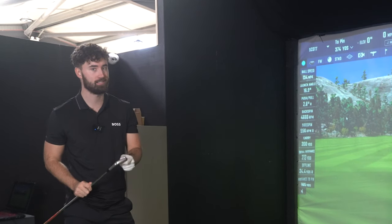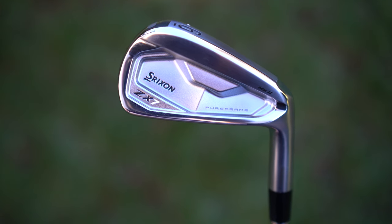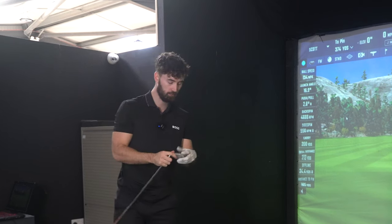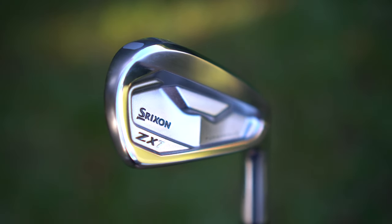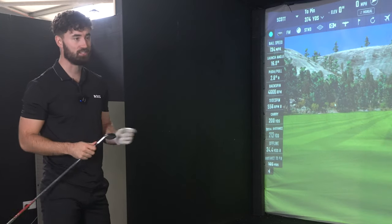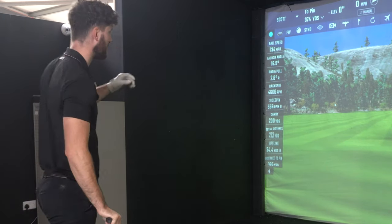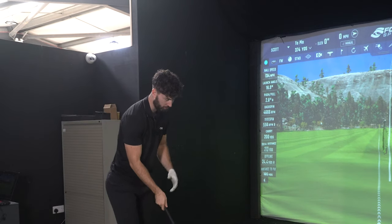The ZX7s — slightly different story. These are more for the better player, comparable to P770s and 7MCs, but the lofts are slightly stronger than those so for faster players like me it might be a little bit too far — probably worth weakening those at a fitting. What we've got in the ZX7 Mach 2 irons is Pure Frame, which is supposed to enhance feel at impact by reducing vibrations. This is just in the ZX7 Mach 2. They are still quite a compact club, with lofts of 28 degrees for a 6 iron and 32 degrees for a 7 iron — stronger than the P770s, so they will go very far. I'm expecting mid 130s, around 136 mph ball speed, and I'm expecting to feel good when I hit these out of the middle because the previous ZX7s were great at the middle but gave quite a lot of feedback while still going a good distance.